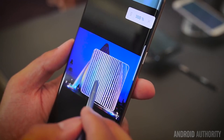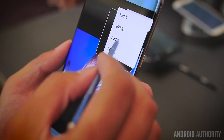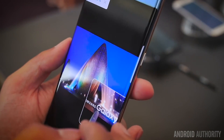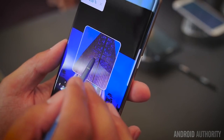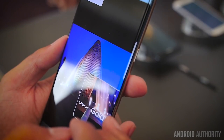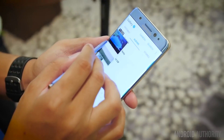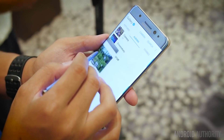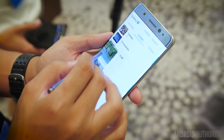Moving over to a simpler but still quite powerful feature: the Magnify feature. Essentially you get a small square that you can use with AirView to hover over areas of the screen that you want to look at more closely. You can have a bunch of different zoom percentages, including 300% if you really need to get in close, and you'll be able to magnify pretty much any bit of the screen.